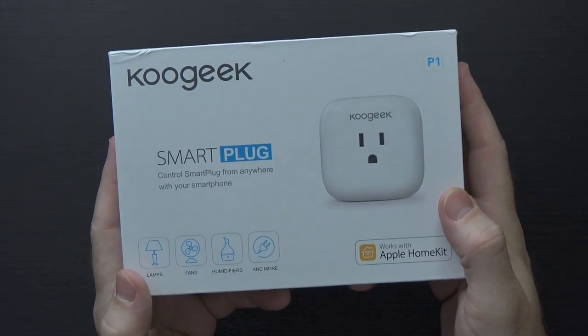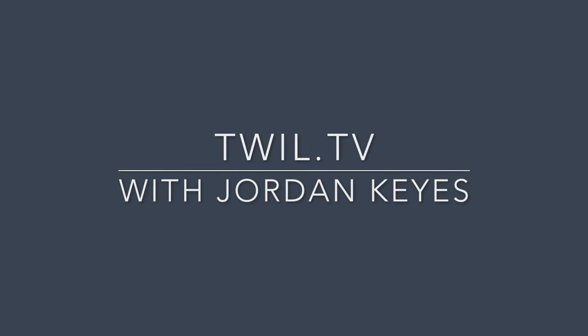This house is about to get a whole lot smarter. This is the Koogeek Smart Plug for Apple HomeKit. I'm going to go ahead and admit it — this is the first Apple HomeKit device I have ever looked at, so you're going to have to bear with me on this one. I don't use an iPhone as my daily driver device, but I do generally keep one in my pocket as a backup device. So when Koogeek reached out to me about this, I said I would definitely give it a shot.